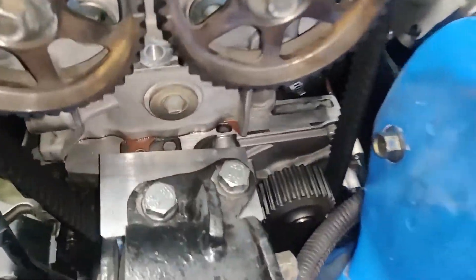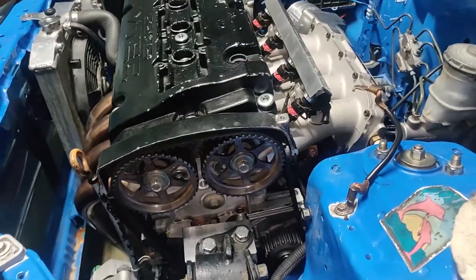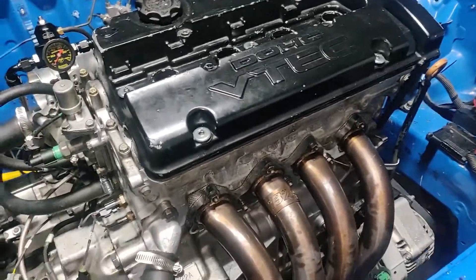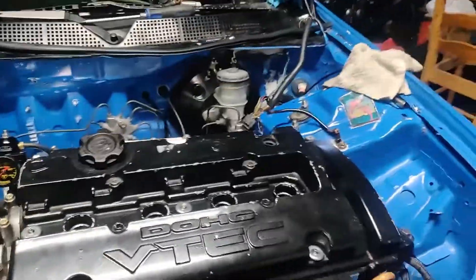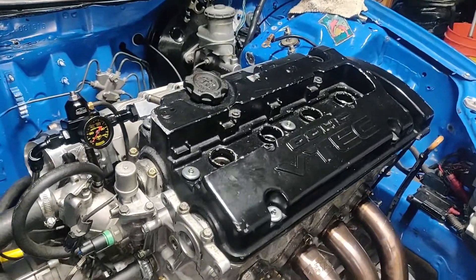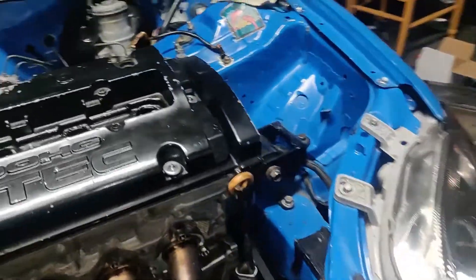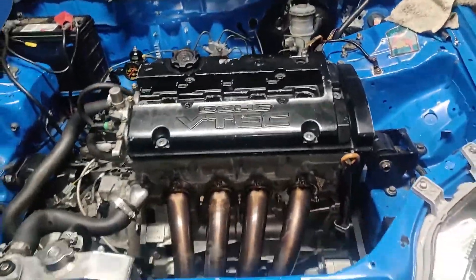Just because it don't look damaged doesn't mean it ain't. For whatever reason, the cylinder was pretty scuffed up — that was pretty much the only damage I've seen. Other than that, everything looked pretty decent. I'll go ahead and get started on the valve lash and then go from there and do everything else.